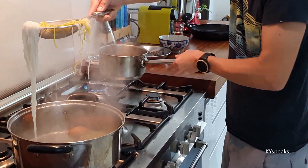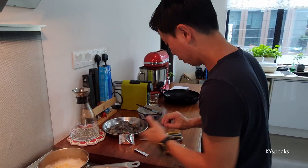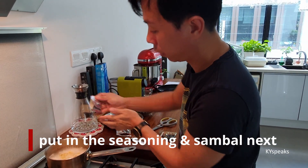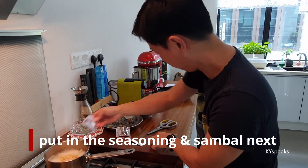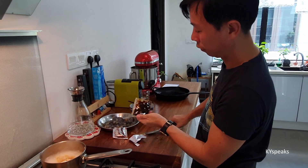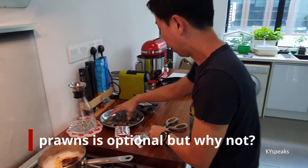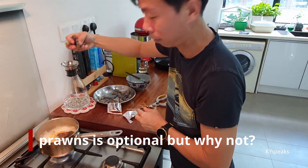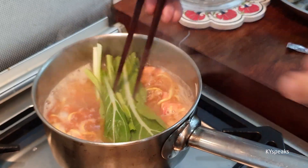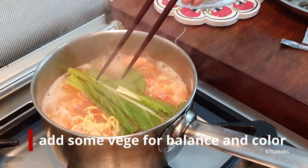Then we put in here. This is the chorizo packet. Put it in. Of course, the sambal — sea paste — put in. I'm going to add some prawns just because. This is cooking. Add some veggies as well.